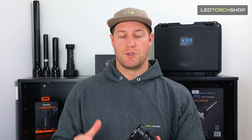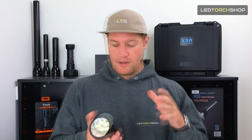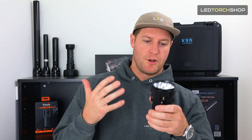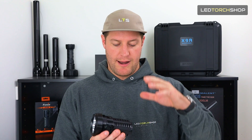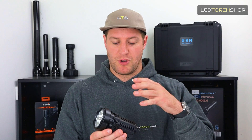You can actually charge this whole case separately and charge the torch as well. The torch runs off three 21700 batteries, so there's tons of run time and lots of output. The cool thing I like about the case is it adds that little extra protection to the torch. Even though it has one-meter shockproof resistance, I think it would be a lot more than that with the outer casing. It's a great idea, similar to a phone case, and a really nice touch from Imelin.